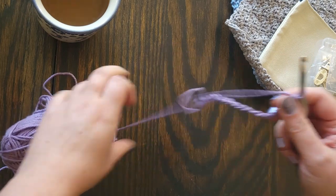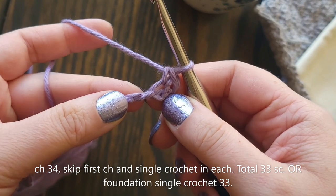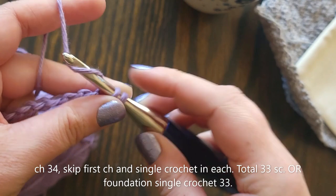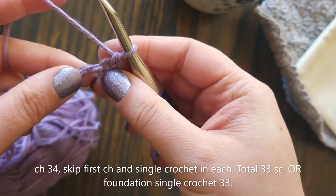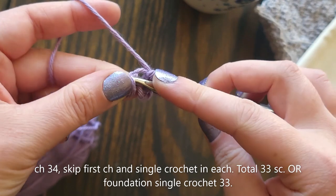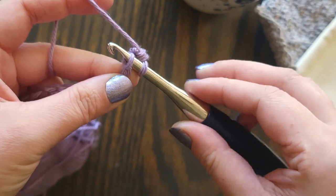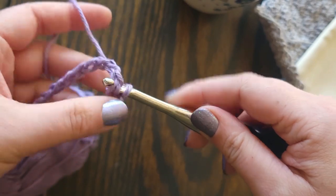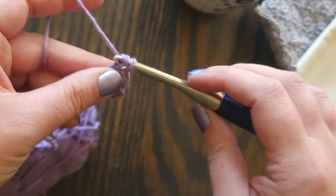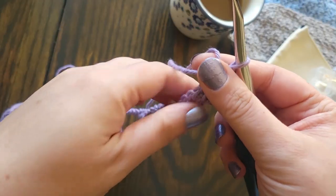We're going to dive right into the pattern. You're going to start with a chain of 34, so you have 33 total stitches once you single crochet back over the chain, or you can do a foundation single crochet of 33. This foundation row should be roughly 8 inches long — 8 inches is the sweet spot; you don't want it too much bigger or smaller.